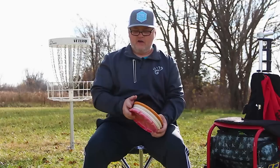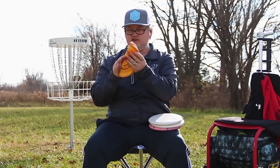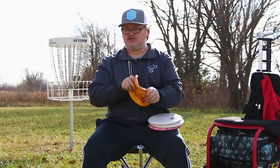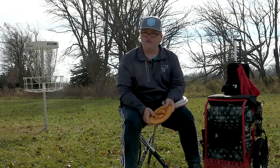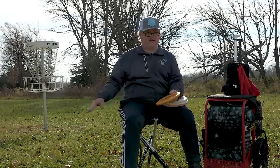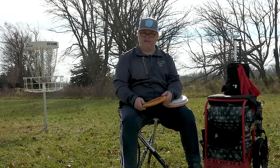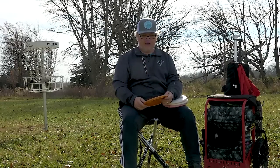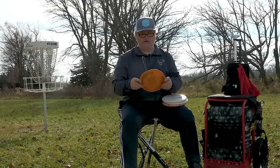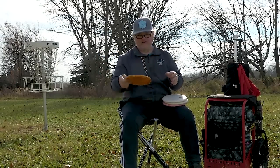On the other end of the spectrum is a Classic Super Soft Judge — I can fold it up like a paper football. It's super grippy when putting to a slick green where discs might slip right through the basket. I also like throwing it on big anhyzers since it flips over nicely. But I'm not super comfortable actually putting with it.